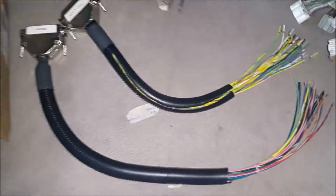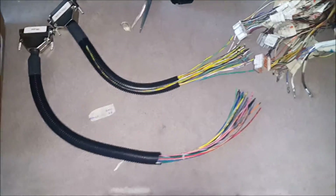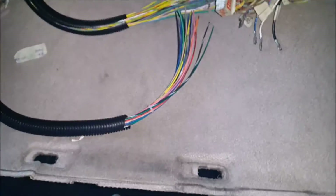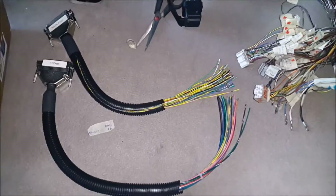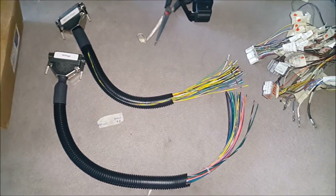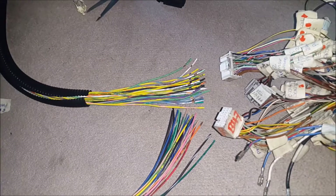These guys connect to these guys here. These are the ECU harnesses — this is the expansion board harness and this is the main board harness. The main board harness will run mostly the sensors, and the expansion board will run a few sensors plus the spark and injectors. This expansion board helps us achieve sequential ignition and fueling.